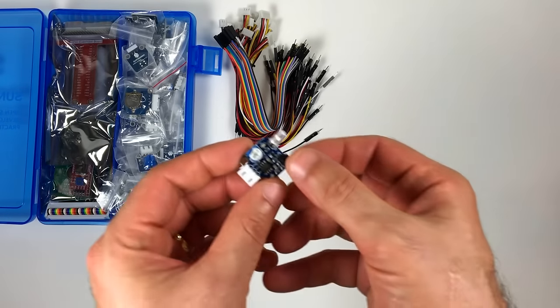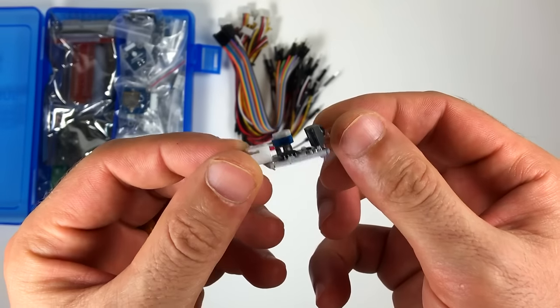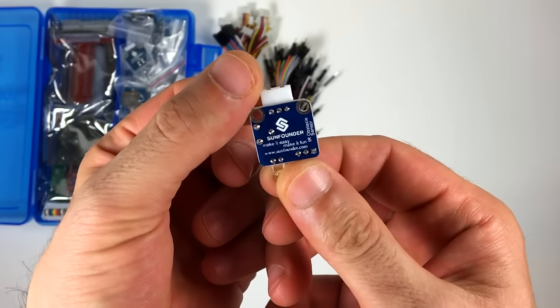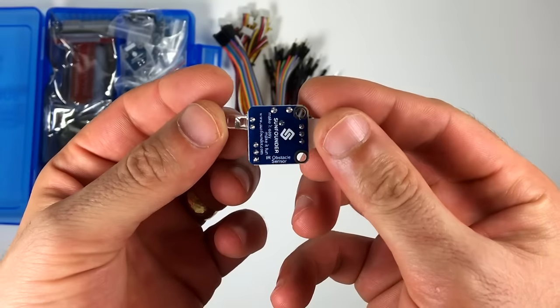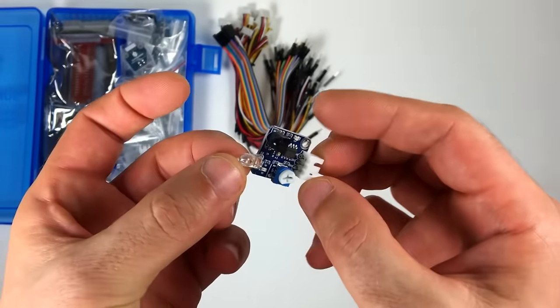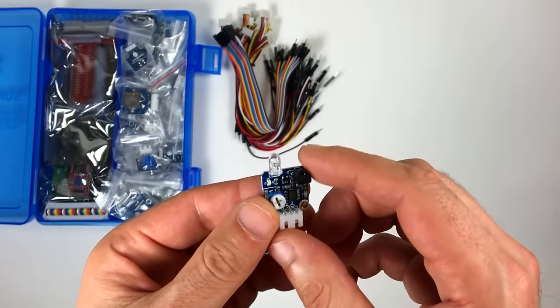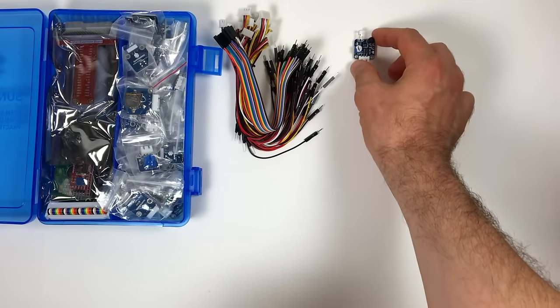This is the obstacle avoidance sensor. It uses infrared to detect when an object is in front of it. The clear LED transmits infrared, and if there's an object in front of the sensor that can reflect infrared light, it's picked up by the receiver. It works best if the object is white, like a wall, since dark colors tend to absorb infrared light.